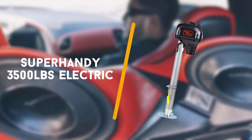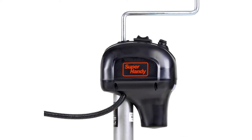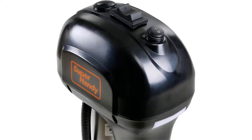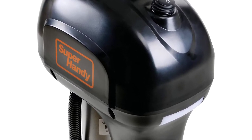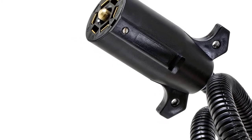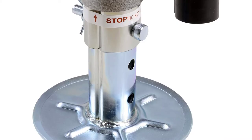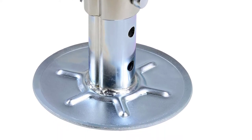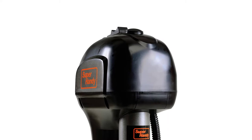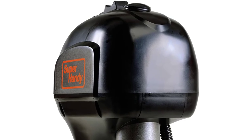Third on the list is the Super Handy 3500 pounds electric. Those of you searching for a highly versatile electric RV jack should look no further than the Super Handy trailer power tongue jack. This tongue jack will work with A-frame trailers, RVs, campers, and even boat trailers. It has a maximum weight capacity of 3500 pounds and a total amperage draw of 25 amps at full load. This jack also includes a water resistant, one piece housing around the motor and all electronic components.